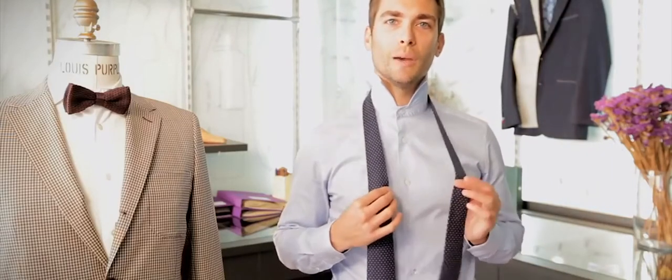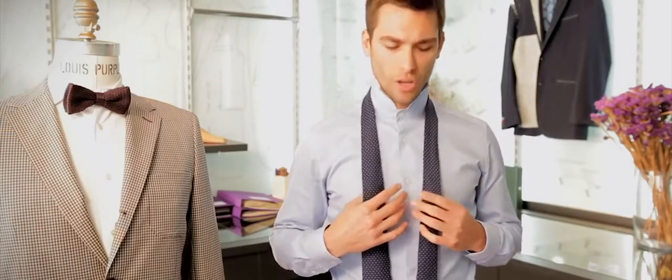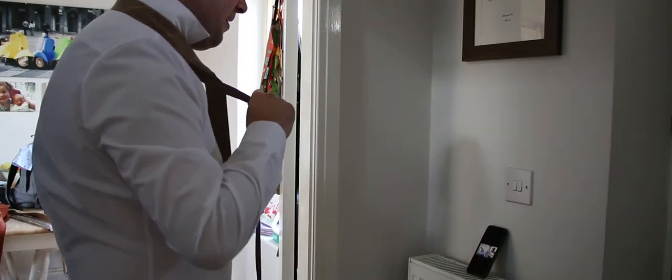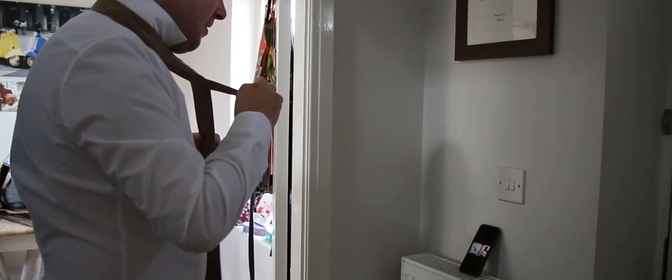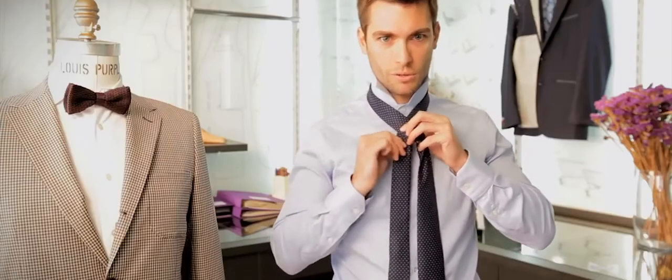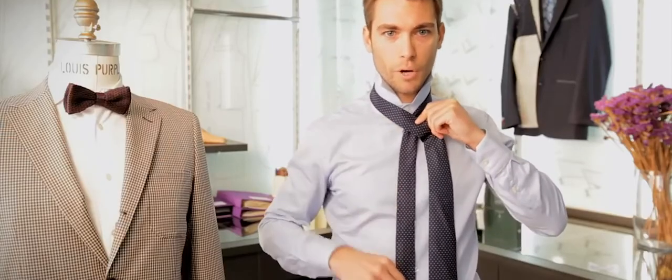Hello, I'm Charles from Louis Purple and today I'm going to teach you how to tie a Windsor knot. The Windsor knot is actually a very simple knot to tie and it's very useful because it projects confidence. So it's a wide triangular knot that's very suitable for presentations, job interviews, or for court appearances — which I hope you don't frequent too often.